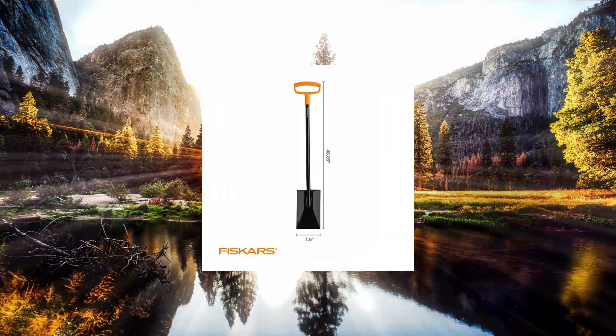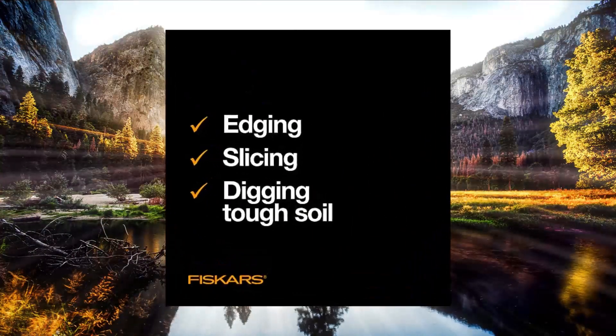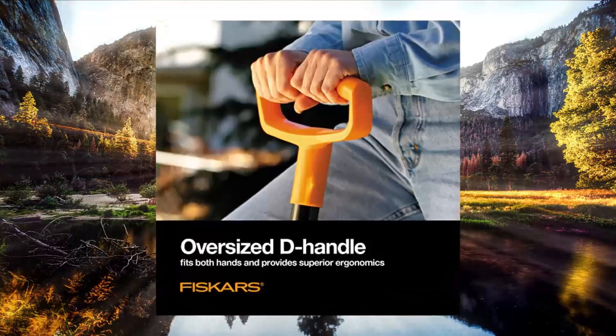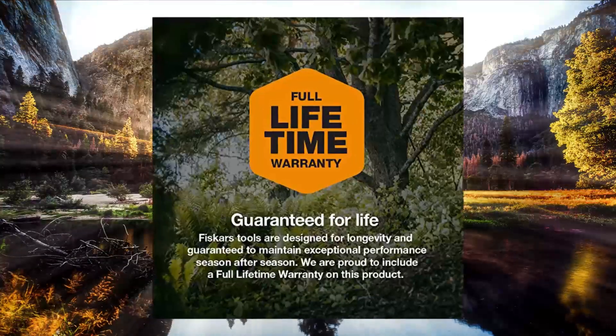Fiskars Square Garden Spade Shovel, Steel Flat Shovel with 48D Handle. Heavy Duty Garden Tool for Digging, designed for edging, cutting the trench, slicing through thick turf, or digging. A great edition for everyday gardeners and yard cleanup.